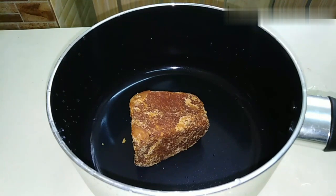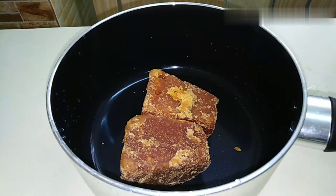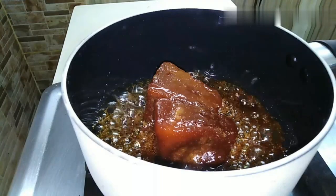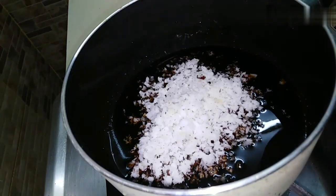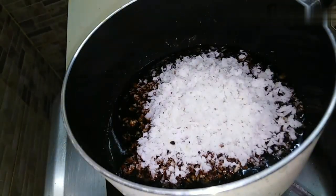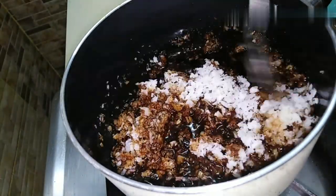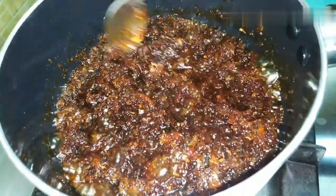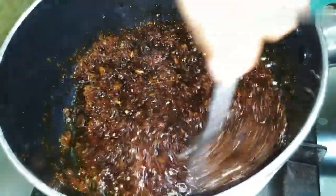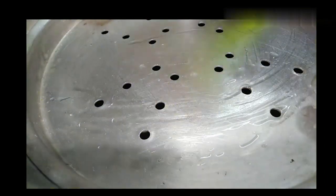I am going to melt it in a cup. You can put the oil in the pan. I will use the steamer to make it.